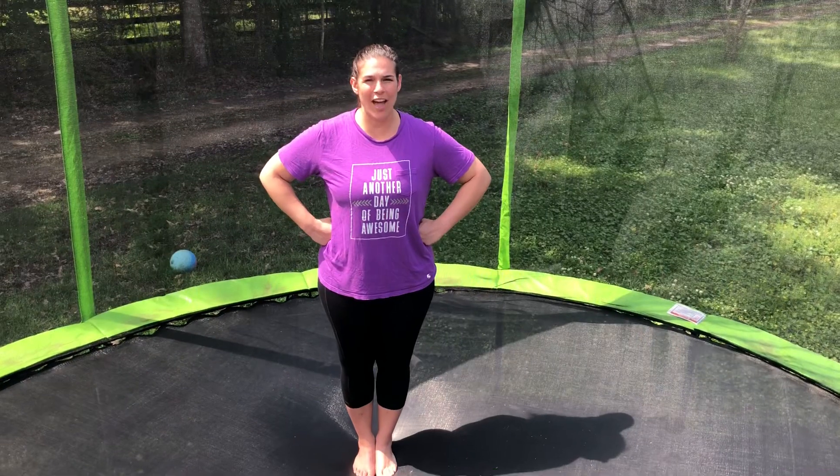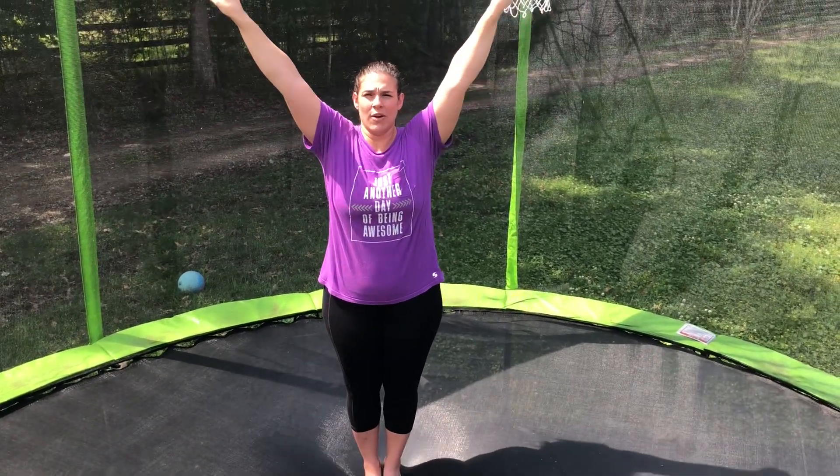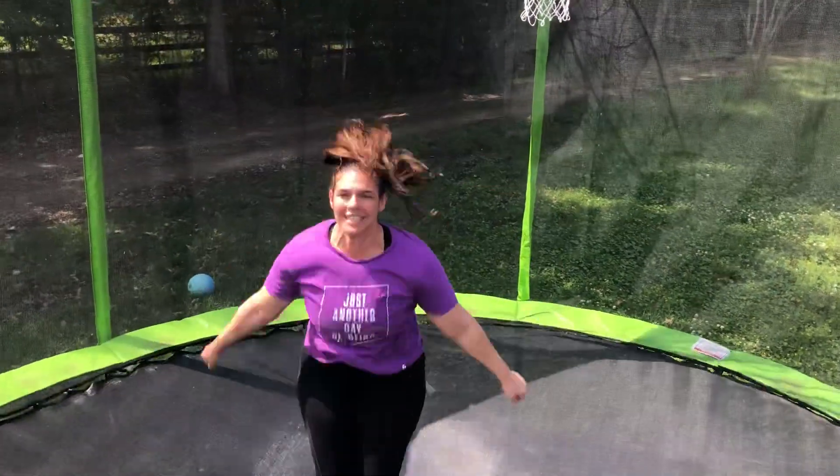Hands are on our hips and we count. Five, six, seven, eight. One, two, three, four. Swinging around, five, six, seven, eight, up, one.